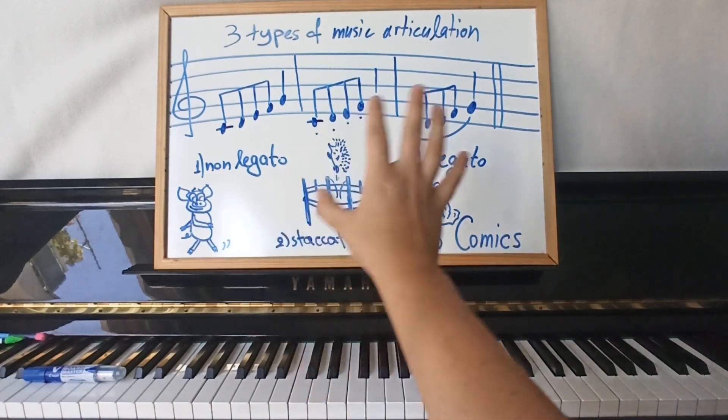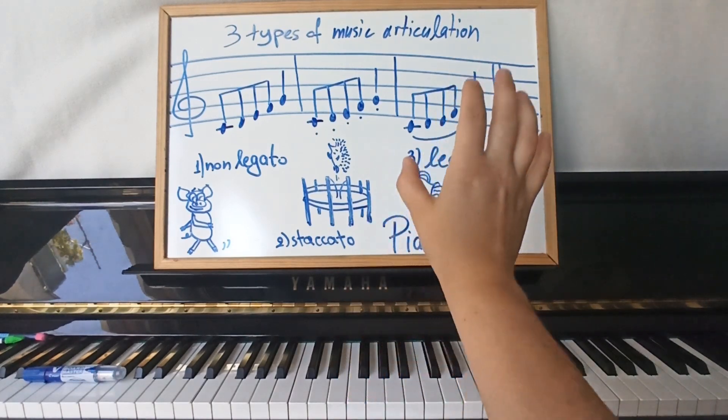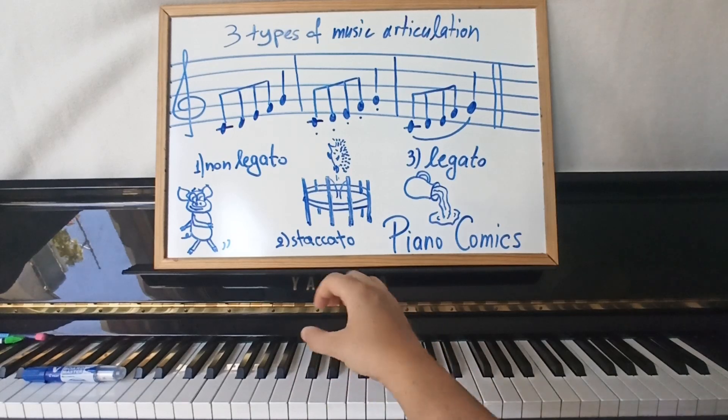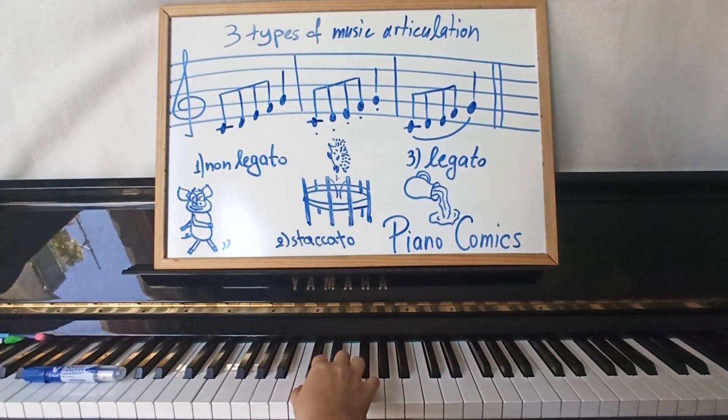Then the non-legato. The legato is more difficult, so I leave that to the end, as uniting the keys needs attention. For non-legato: plainly, as if walking — simple steps, one key after the other. This needs them to keep their hand round, in a round position — the tunnel hand where a car must be able to pass. And one by one, with little breaks in between, five simple steps.